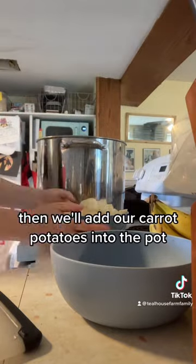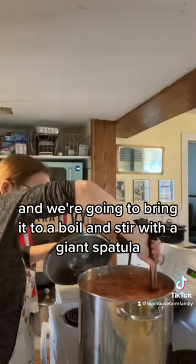Then we'll add our carrots and potatoes into the pot and we're going to bring it to a boil and stir with a giant spatula.